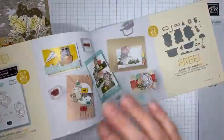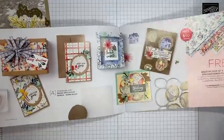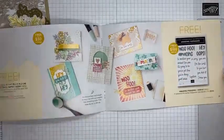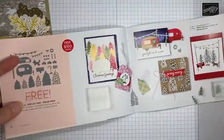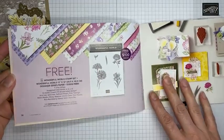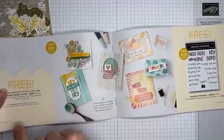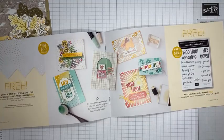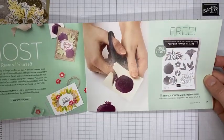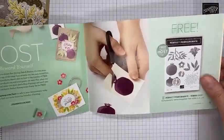So inside the Sale-a-Bration brochure, pages four through ten are all available with orders of $50 or greater. Then there are a couple of things — the Amazing Phrasing dies, the Tree Lots dies, and the Wonderful World stamp set bundle (which is designer series paper and a stamp set) — those are only available with orders of $100 or greater. So you can pick either two of the $50 items or one of the $100 items with a $100 order.